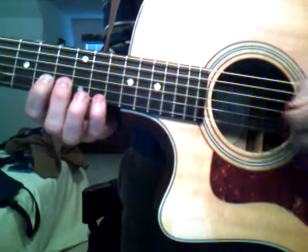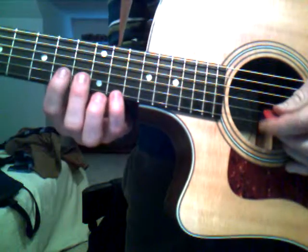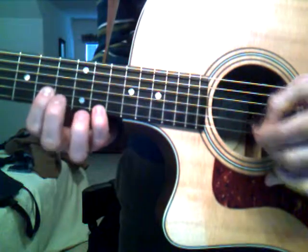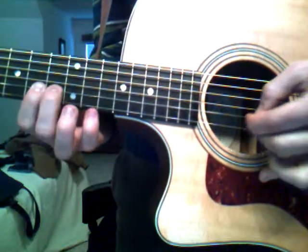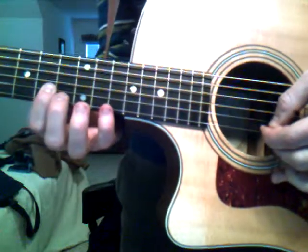So you just do that twice, over and over to start the song, and then the chords come in while you play that two more times. The chords that come in underneath that — which incidentally are the same chords as the verse — are a G over B, a C, a D over F sharp, and a G.